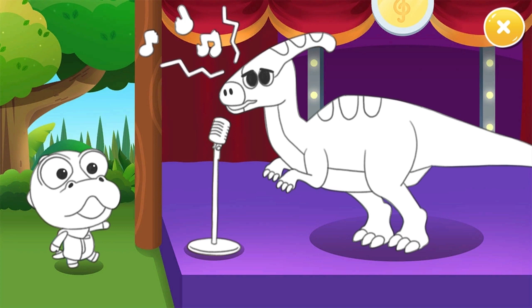The Parasaurolophus seems weak. I will help, Krong. Color the white area with your finger, Krong.